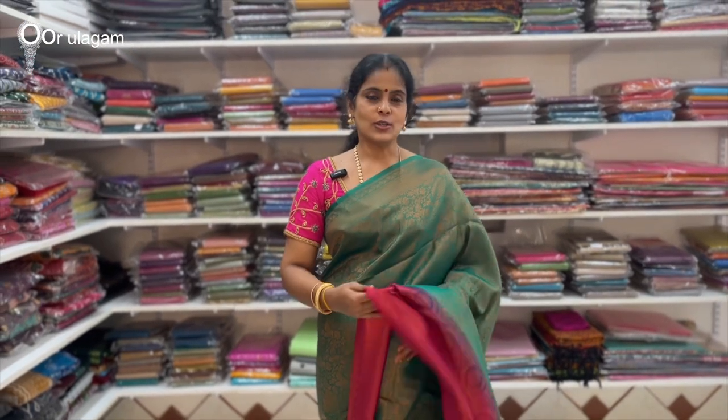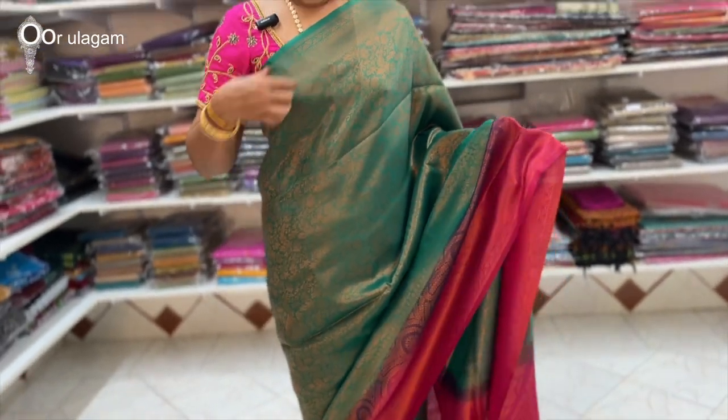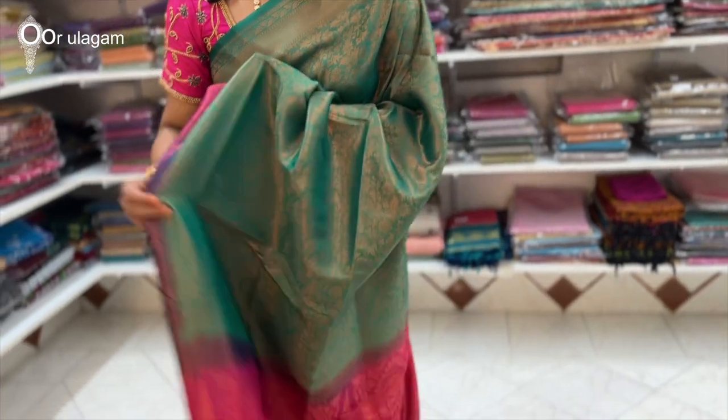Now I will put a soft cloth on the sides, with a pink color combination. I will take a self-border and a contrast border. This is the shape.